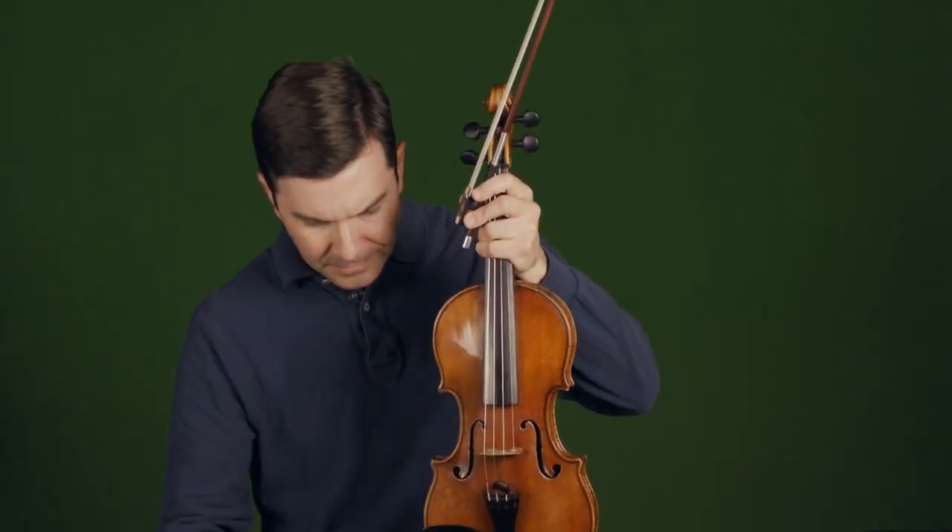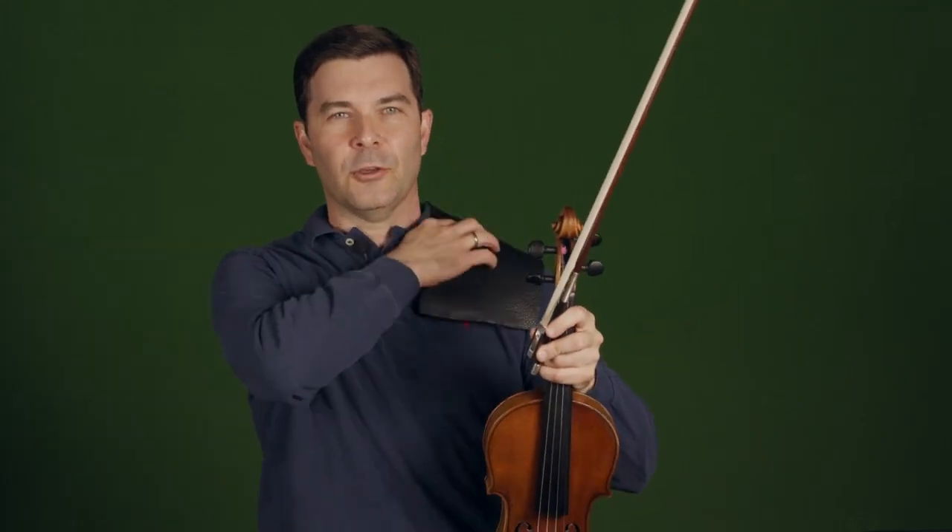After we get a few questions, I'd like to go to scales and arpeggios, and then finish with some etudes. Starting with a question Rudy emailed me, he was asking about keeping a straight bow and a good contact point.